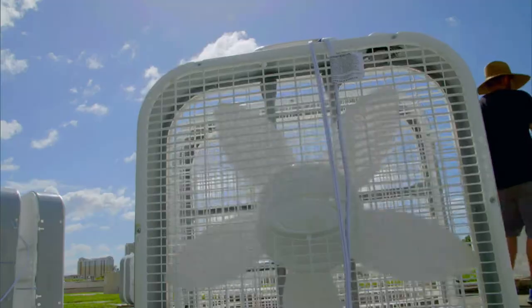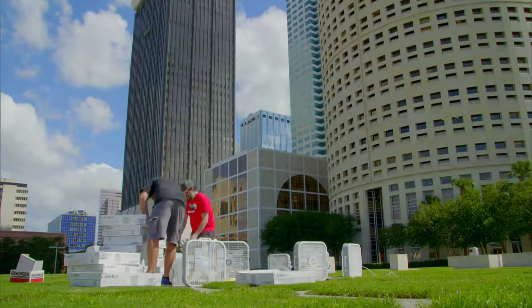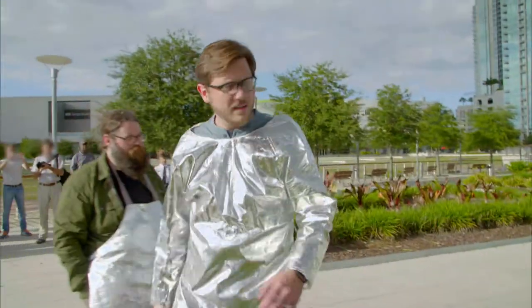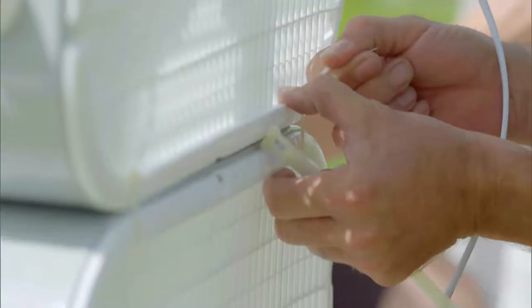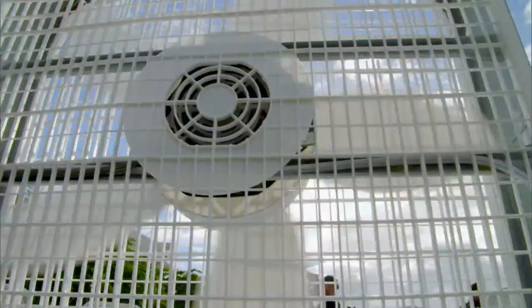In nature, wind conditions must be just right for one to form. We're at a public park where we hope to replicate this. Engineer Nick Householder, lead builder Chris Giuffre, and the rest of the team are stacking 24 simple, everyday box fans in a circle to serve as our wind source.